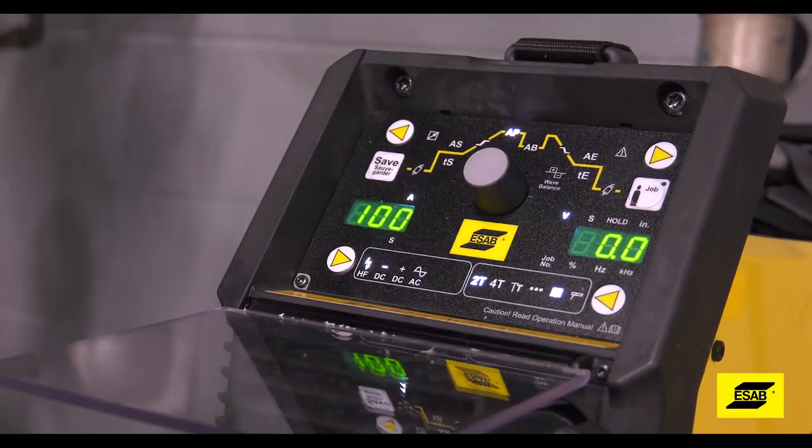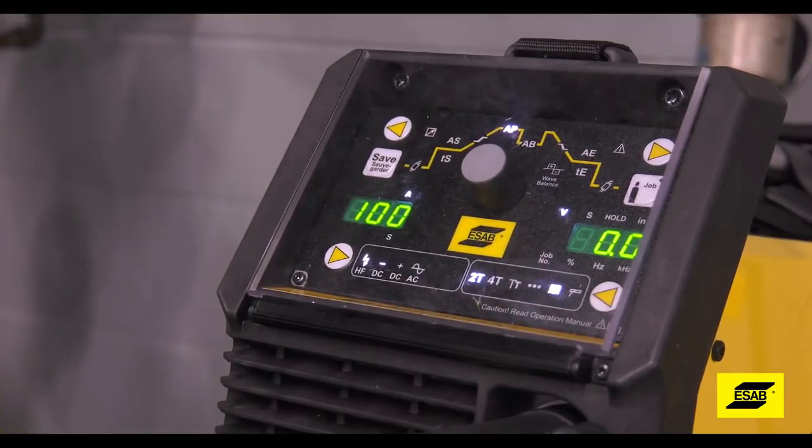You can set the machine a little hotter if it's equipped with a foot pedal, because you control that amperage output.